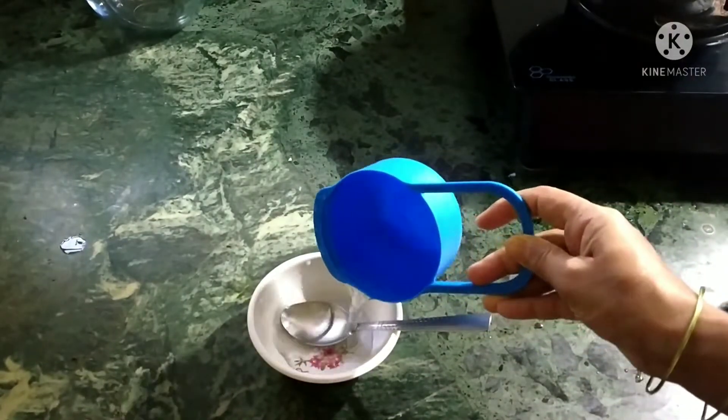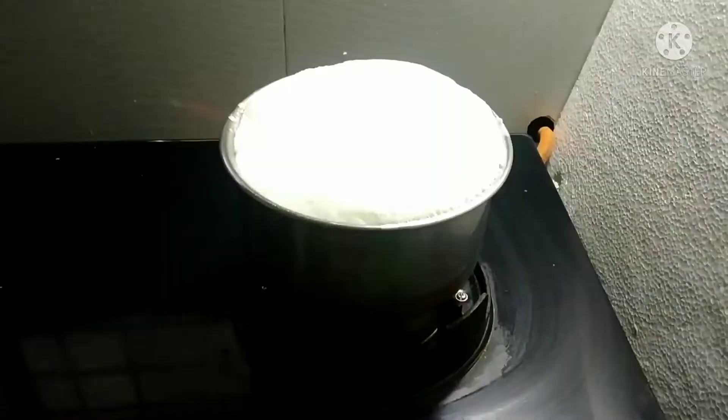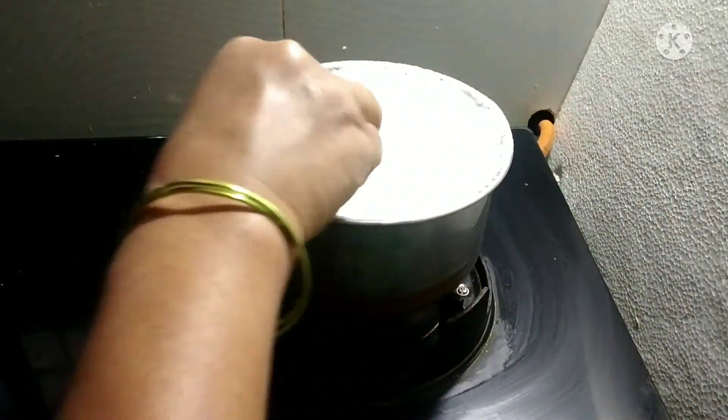We will boil 1 liter of milk. This is citric acid, one fourth of 3 spoons. We will dissolve it in water and pour it into the milk. The milk is ready and we will add a little flame and mix it.